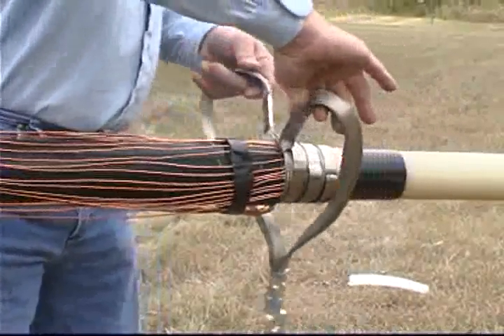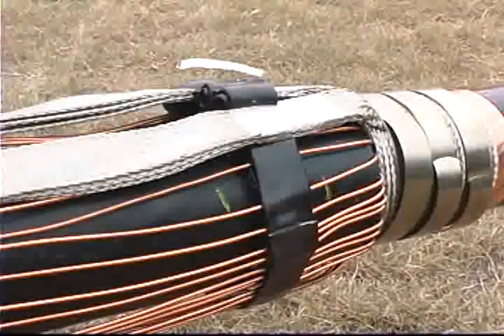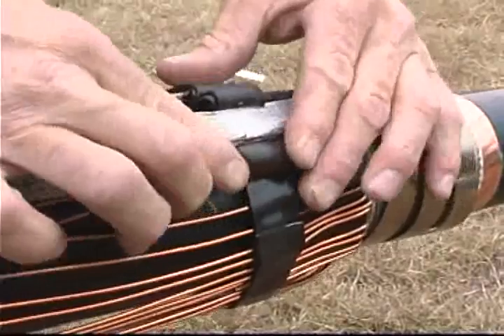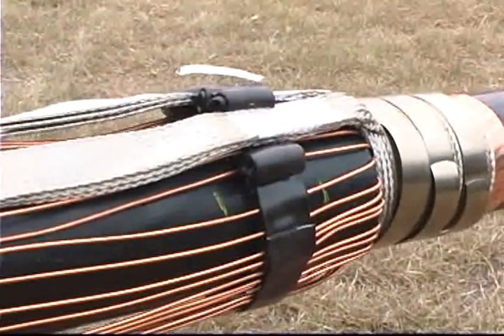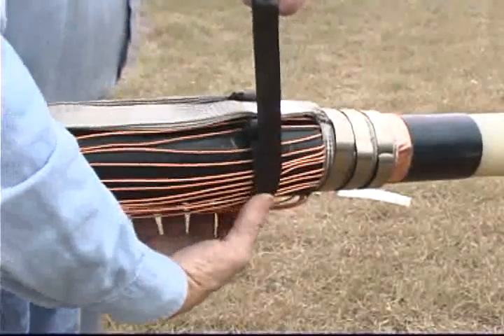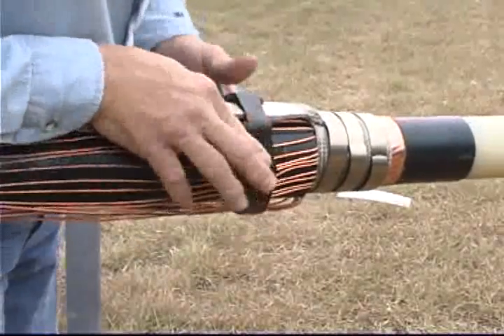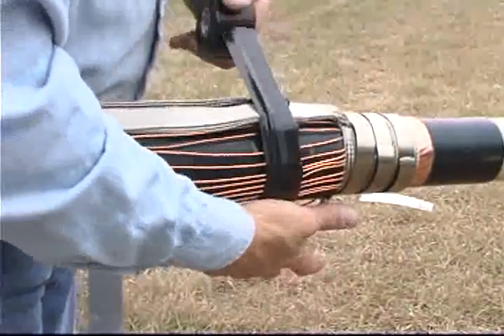Wrap this piece directly over the mastic and wires. Move the ground strap tails over the cable jacket and position the solder blocks over the mastic. Cut four one inch long pieces of the one inch wide 2229 mastic. Roll each piece to form a small roll. Place one roll on each side of the ground braids. Cut a third piece of the one inch wide 2229 mastic long enough to wrap over the ground braid solder blocks and previous mastic. Wrap it directly over solder blocks and mastic.